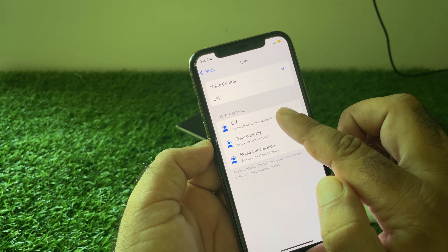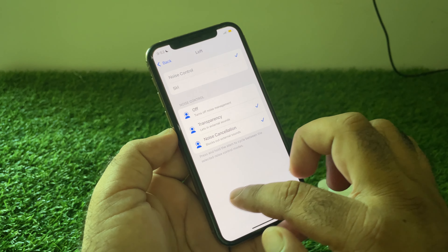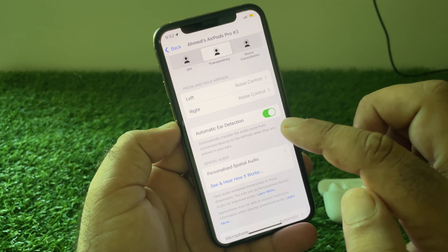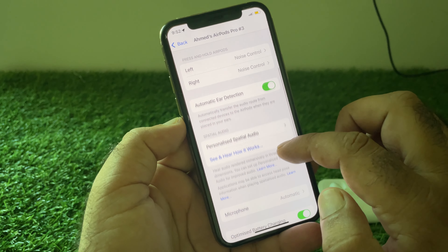Check if that side is turned off — you can turn it on from here. Then go back, scroll down, and here is the option of Automatic Ear Detection, so turn this on.